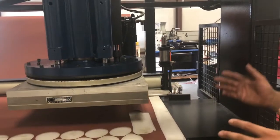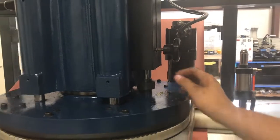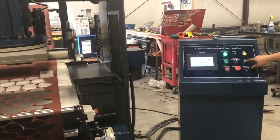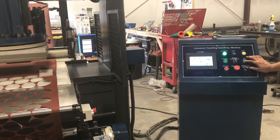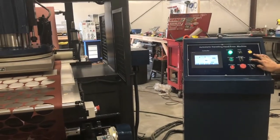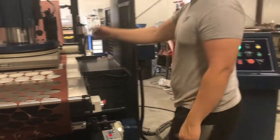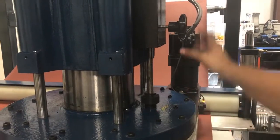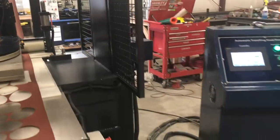Once we know that there's play both ways, we're going to loosen this knob at the bottom, which drops it down to the bottom, and then put the press in setting mode. From here, we can lower the head down until the die just touches the material. Now we can make sure that this is touching the head, tighten down the knob, and turn the setting mode off.